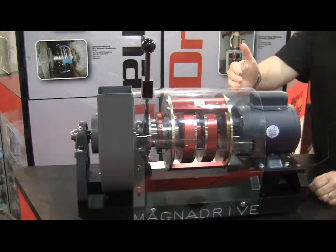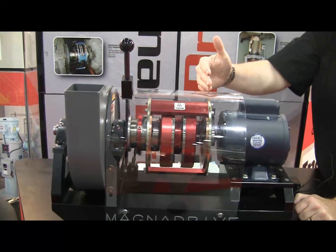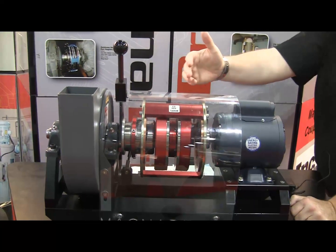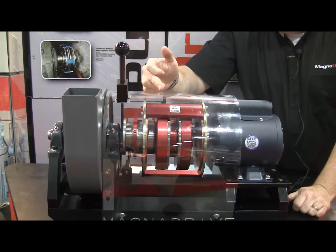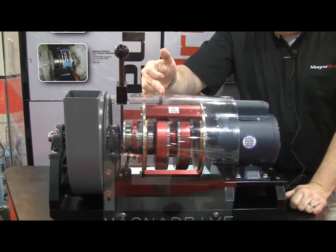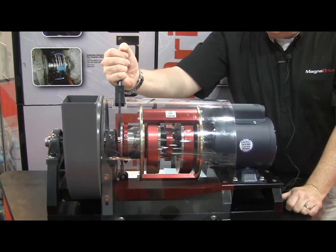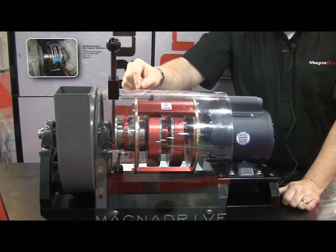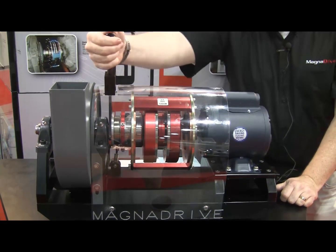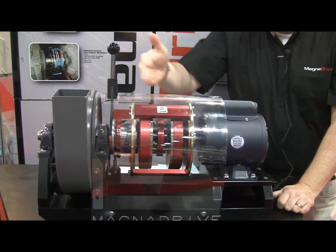We have no physical connection between the motor and the load, and we transmit power through an air gap. We can change the speed by actuating the center discs closer and further, opening and closing the air gap between the magnet and the copper, which adjusts the torque transmitted between the load and the motor, changing the speed.